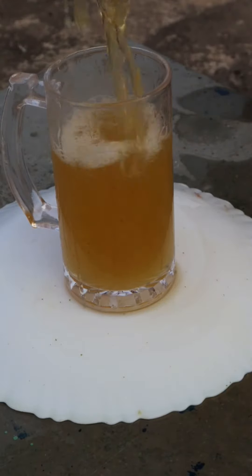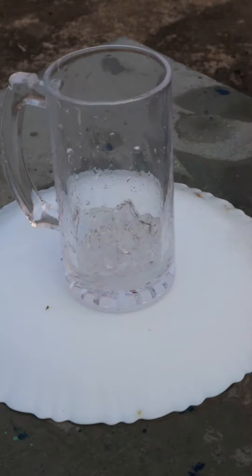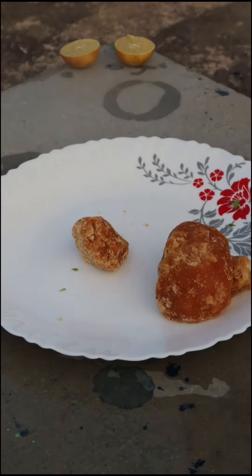We made crab juice and we made garlic. We made juice and this is a squad.